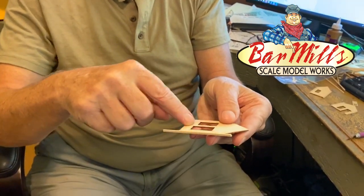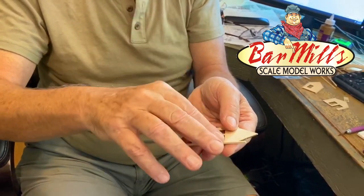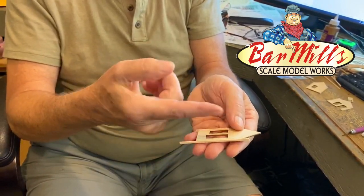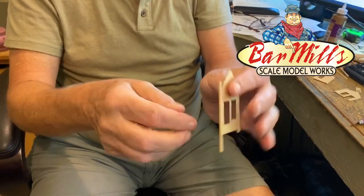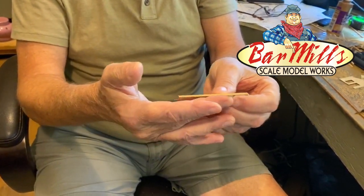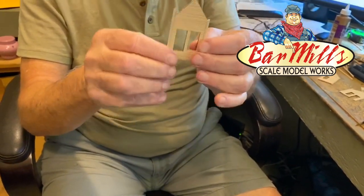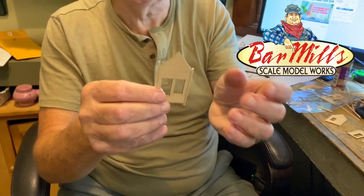If you want two different colors, you'll have to add the interior bracing first. You can't lay the wall face down and add the corner posts from the back because you have the bracing sticking up. You actually have to flip it over and use your fingers to feel when they're flush in the back and stick out a little bit in front. It's a different approach, but it is a very popular method.